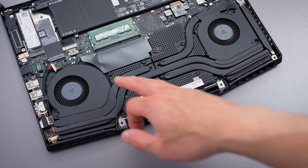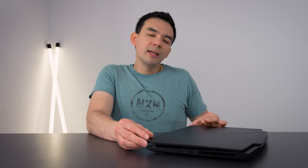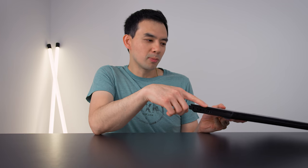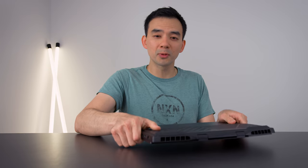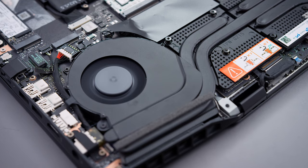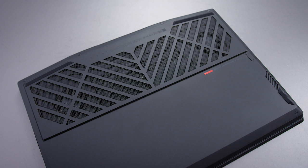This device uses liquid metal instead of regular thermal paste on the heat sink, and in doing so I think they've achieved a very thin machine. At 20 millimeters thick, I really think that's the main reason they chose liquid metal instead of regular paste. Because the thermal performance of this device is not all that great — if they had made it thicker, we probably would have seen better temperatures. The device depends on this bottom area to cool the system, and they've added a pretty big grill here, but it's not enough.